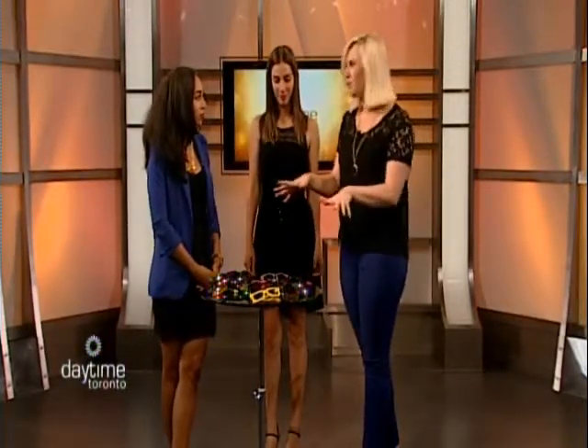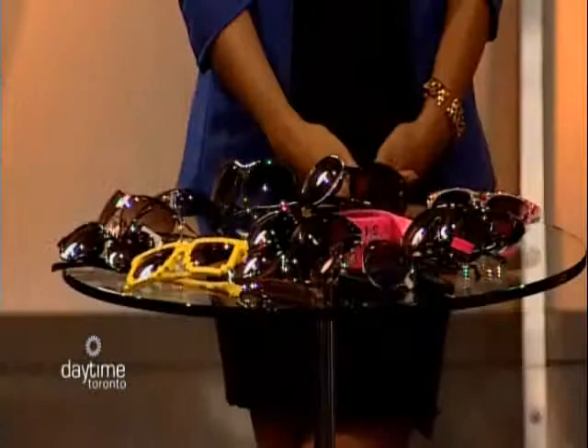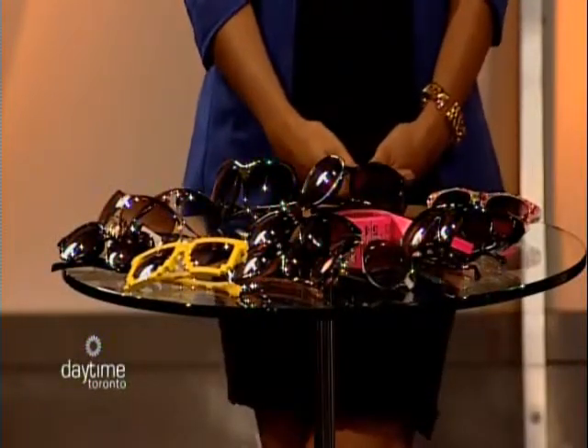Amanda brought a mix of sunglasses for the model to try on. The first thing when choosing sunglasses is knowing your face shape — just like your body type, you need to know it to find the right fit. There are six different face shapes: heart, oblong, oval, round, diamond, and square.